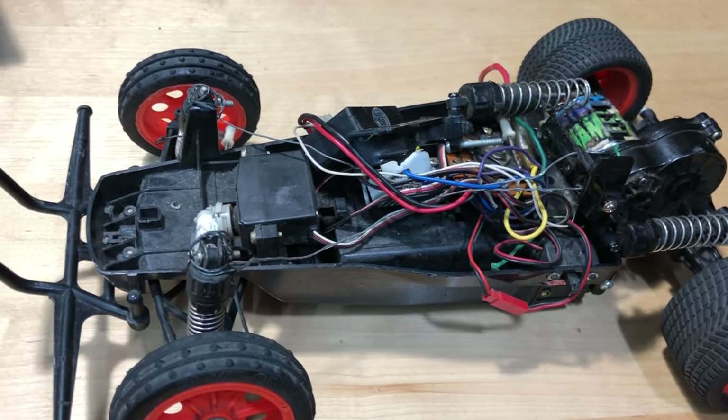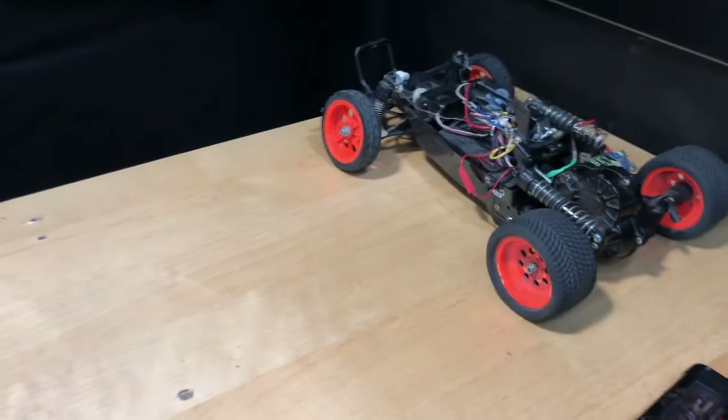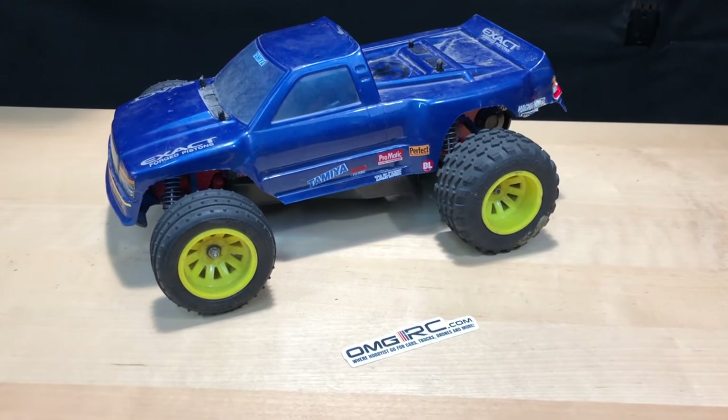I'm not gonna fix this one up, but I am going to use it for parts in case one day I do run across another Grasshopper too. I believe that's what it is, then I'll have some parts for it.